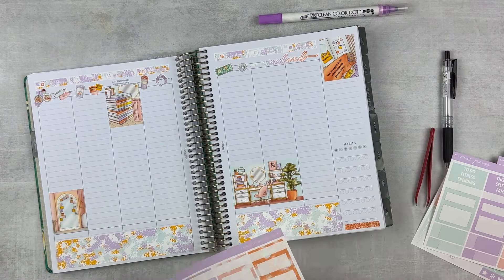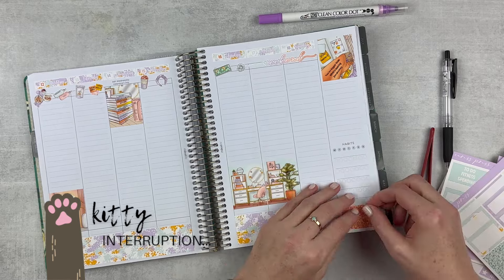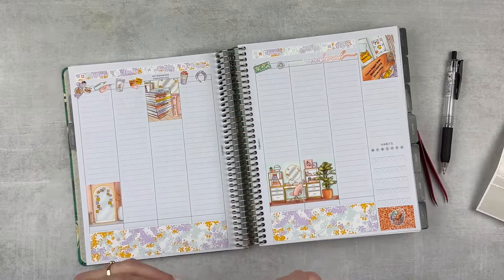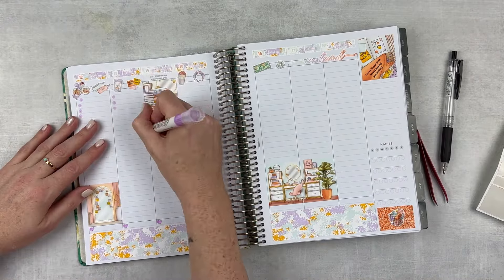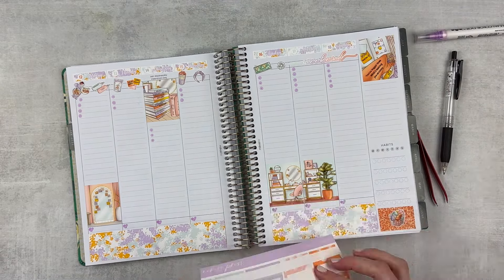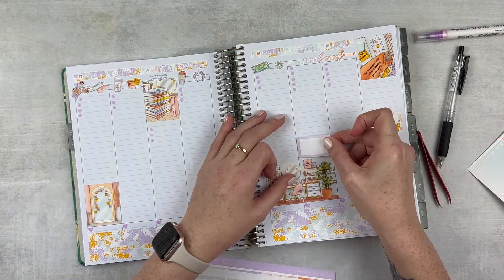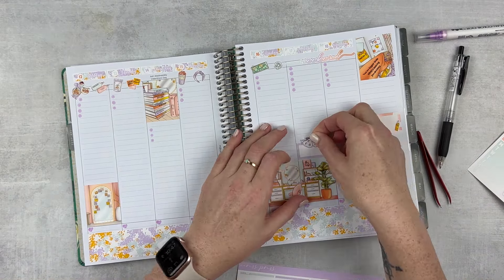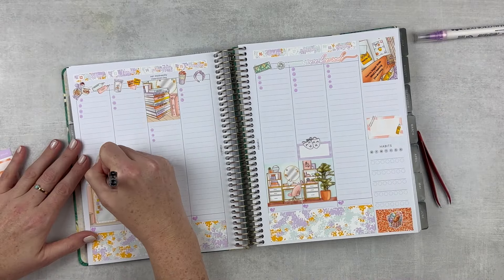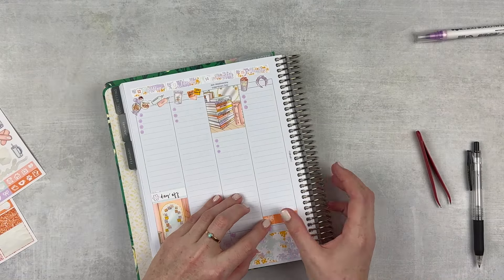I'm grabbing some glitter headers to put across the bottom of the habit tracker section because I only use five habits instead of seven. Then I just put a little bit of deco, and then I'm putting in some numbers and hearts — numbers for my to-dos and hearts for daily gratitude — and then a little box on the sidebar for my favorite moment of the week. I'm putting in a box for Rent, since we went and saw that on Saturday night, my sister and I. It was really fun. And I marked Monday with a little label since we had the day off.